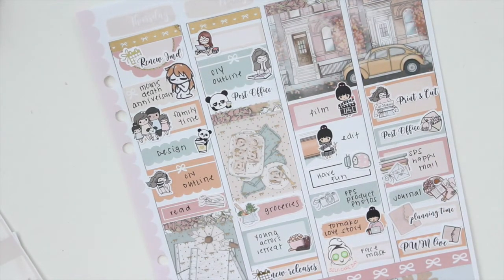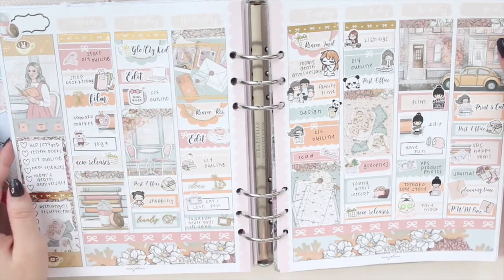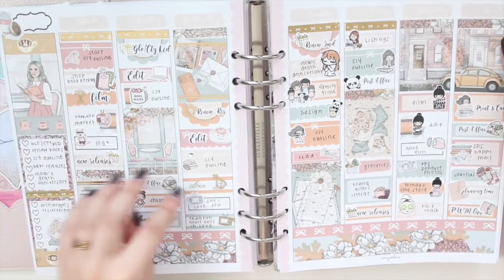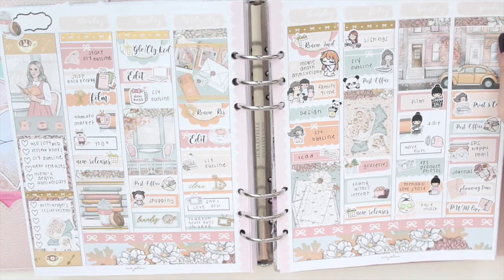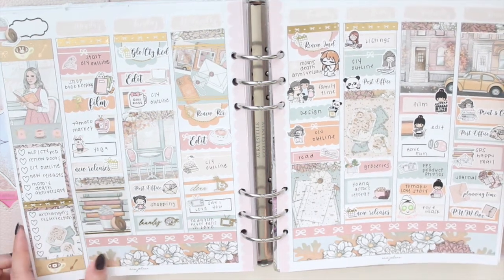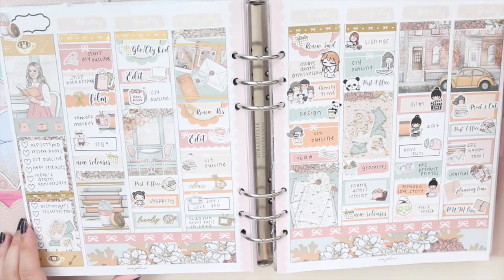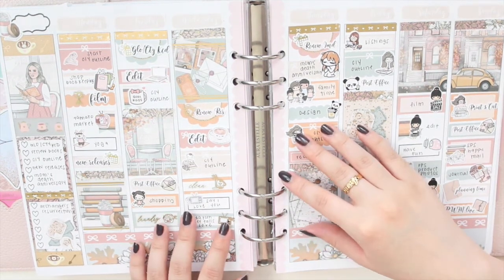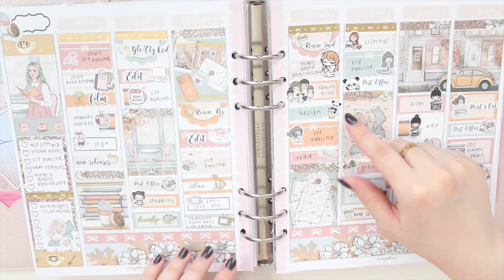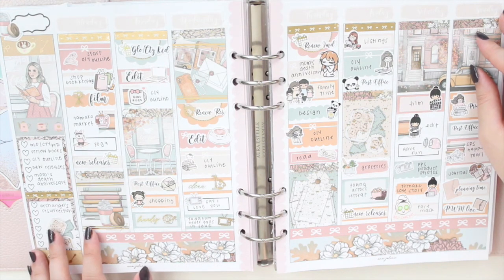That is everything for my spread. I'm going to pop this back into my planner now. Here is my finished spread for the week. I love all these colors and I think the gold is just the perfect match for it. I'm really glad I was able to bring a few of these gold icons. Some of these are from shops that are no longer open, so I just want to use them up. I hope you guys enjoyed this plan with me video. If you're interested in any of the stickers or printables from my shop, you can use the code SAVETEN to save 10% off your order. Thank you guys so much for watching — please don't forget to like, comment, and subscribe. I will see you in my next video. Bye guys!